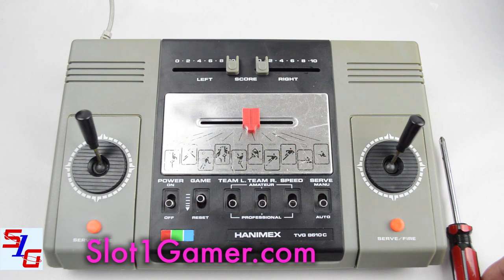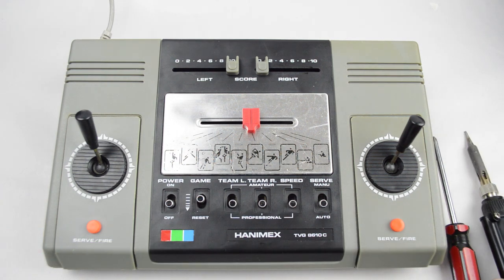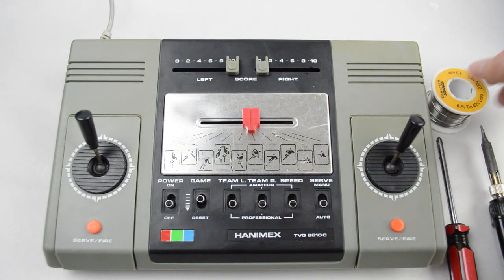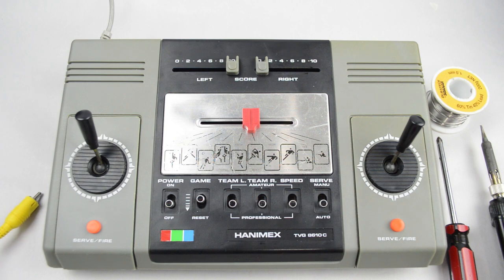First up we're going to need a Phillips head screwdriver. Next we're going to need a soldering iron no greater than 40 watts. After that we're going to need a little bit of solder, and then lastly we're going to need an RCA jack.